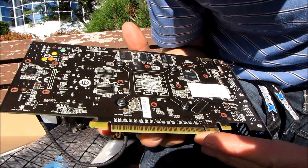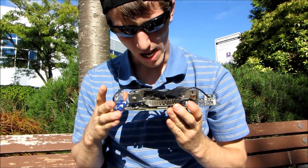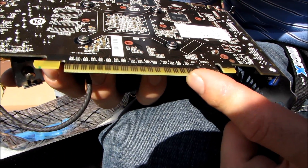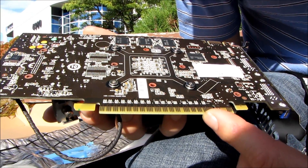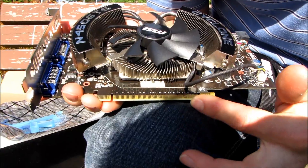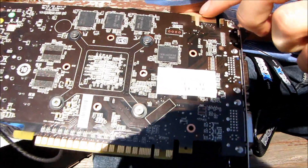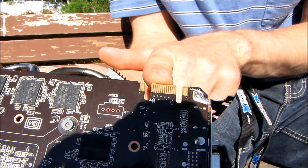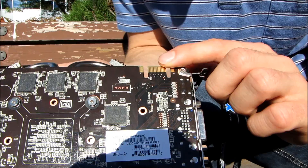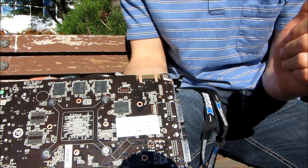At the back of the card we have the PCI Express 16x interface, and there's actually a great number of missing pins on it — I haven't seen that before, so if any astute viewers know why, please let me know. We do have an SLI connector at the top of the card — one connector means two-way SLI only, no three-way SLI support. Three-way SLI is only supported on the GTX 465 and above, not the 460. Four-way SLI is supported only on the 480.